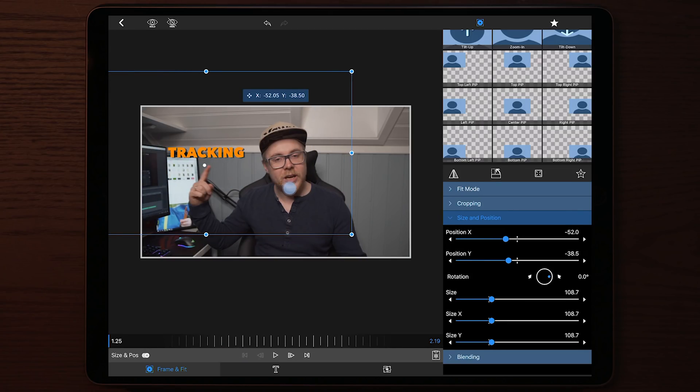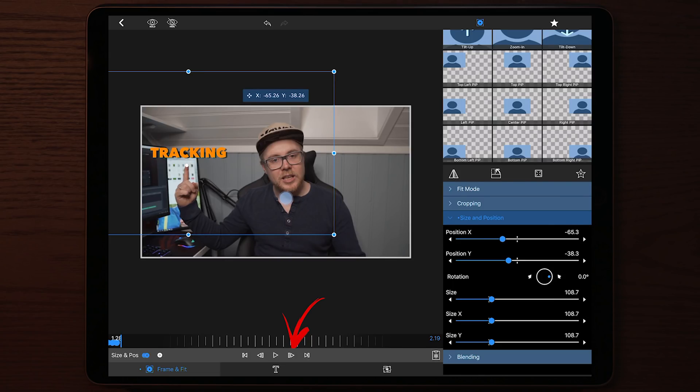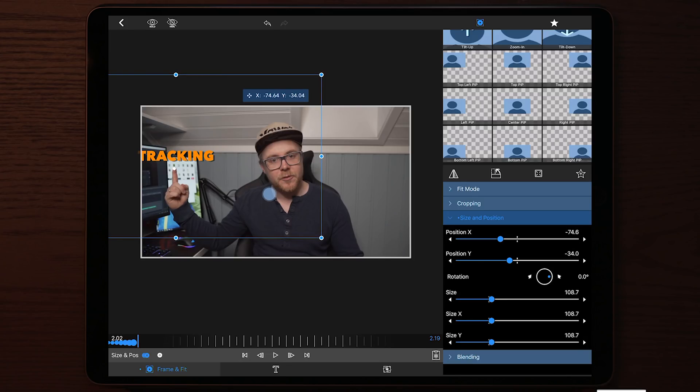Position the oval shape on my fingertip, then move forward in the timeline by tapping the advance button and add another keyframe. We need to make sure the tracking text and the oval shape are always following my fingertip. This process takes some time — I used around three to four minutes to complete this tracking. I'll speed this up until we get to the end to show you the final result. You can also follow my example to see how I track in LumaFusion.